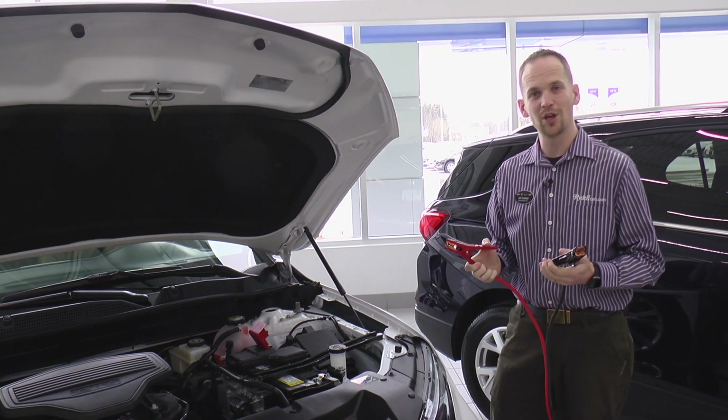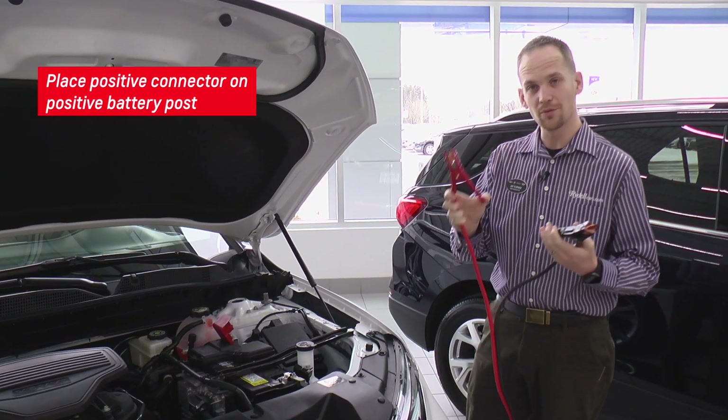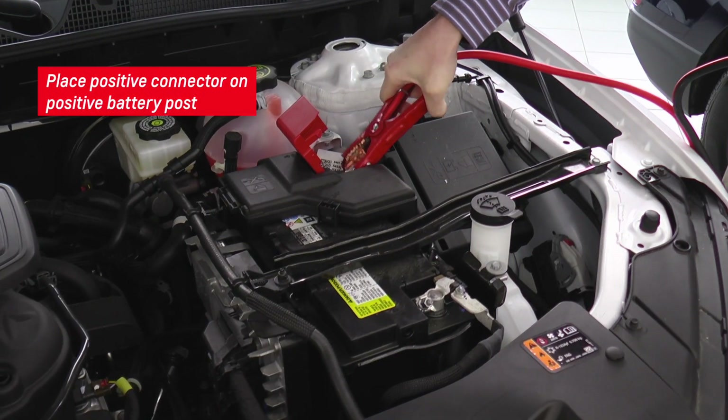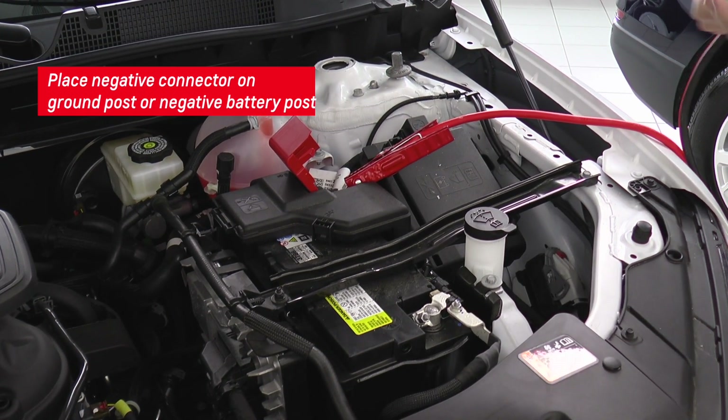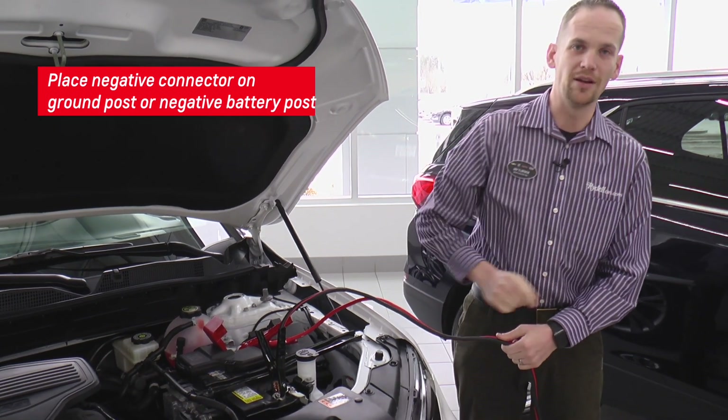If you're using the classic jumper cables, what you'll want to do is on the vehicle that is currently running and not dead, take the red clamp and put it on the positive battery post. Take the black clamp and put it on the negative battery post. Then you'll go to the other end of your jumper cables and go to the dead car.